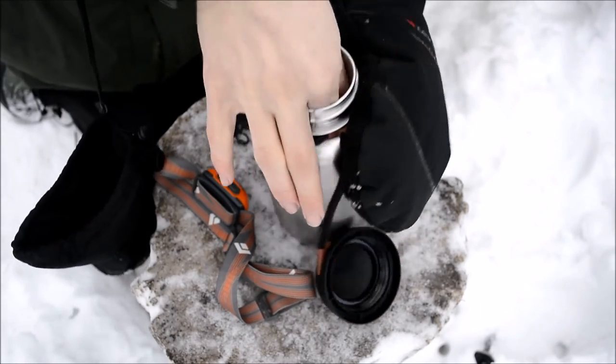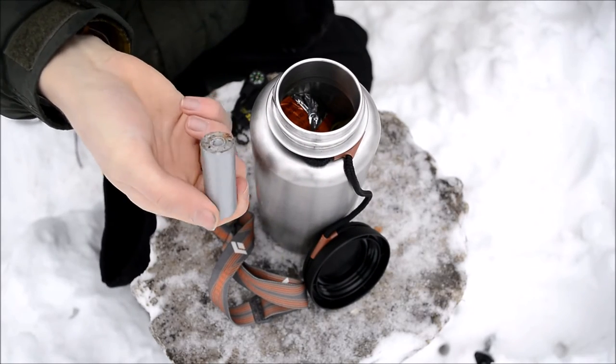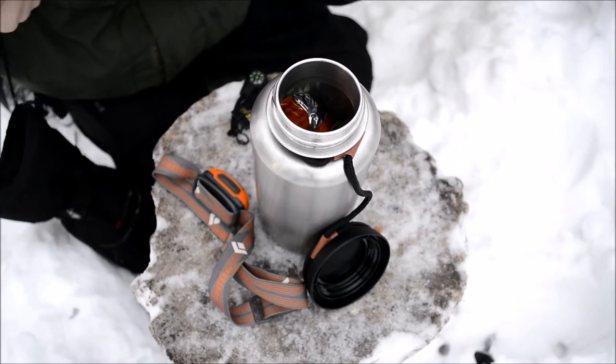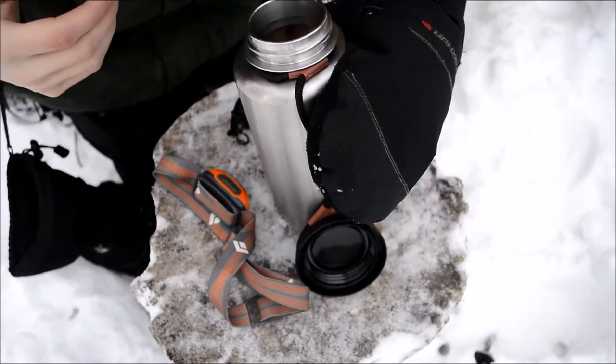The next thing — I'm just pulling these out in random order — is cargo tape, or duct tape. Just another small roll of duct tape with lots of uses. Very awesome little piece of equipment.